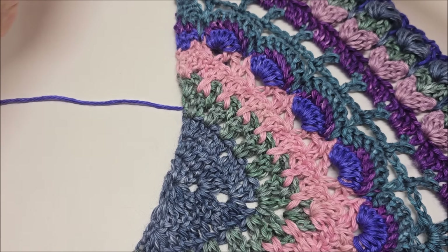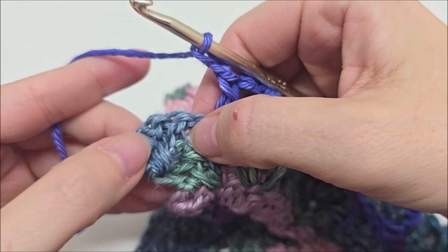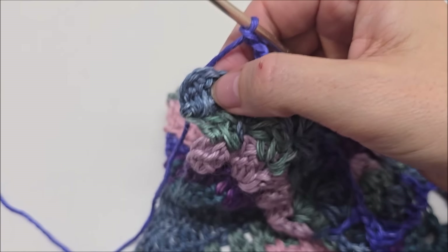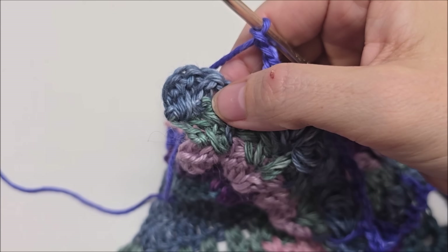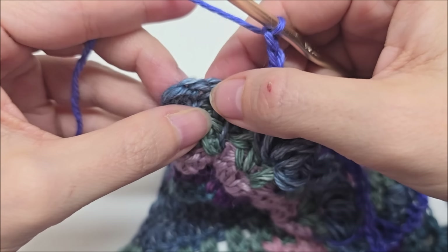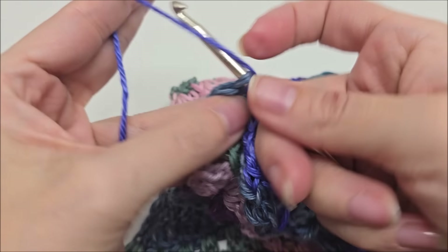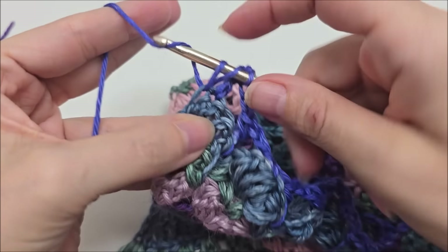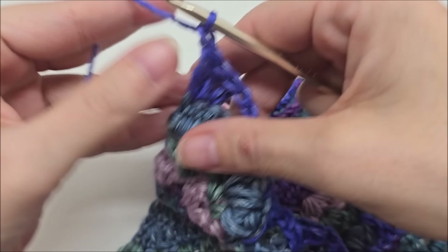So we're just going to do the same thing on this side that we did on the other side. I'll see you here at the end. Coming to the end of row 17. We're going to chain two. And we are going to do a drop double here. We're going to skip two — skip this one and this one. And then we're going to put a double crochet into the next. And then two double crochets into the last. I'm going to keep this color on my hook and go ahead and start row 18. I'm going to chain one and turn. And now we'll be on the front side of our work again.